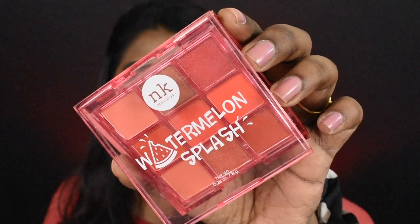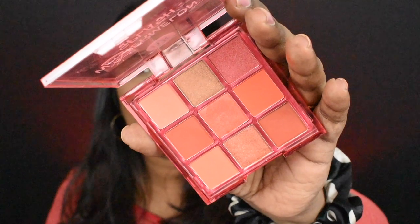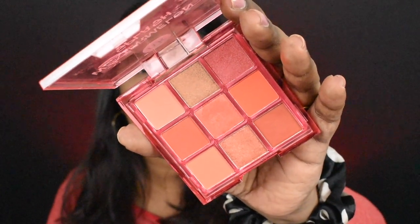Next, I'm going to do a quick eye makeup. I'm going to apply a watermelon splash eyeshadow palette — this is a color theme palette. First, I'm going to apply a transition shade. This is a brownish coral shade, and I will intensify it.